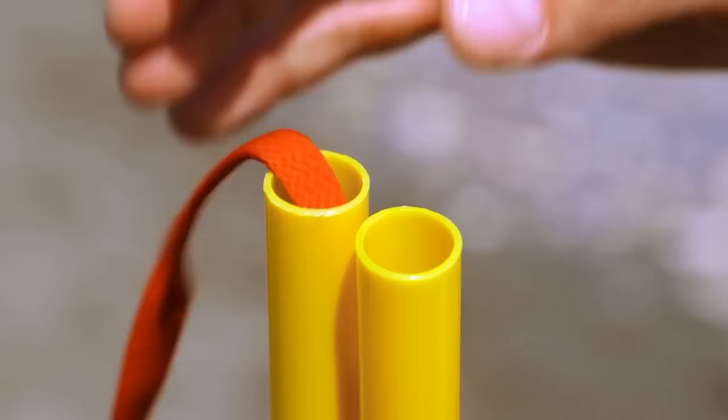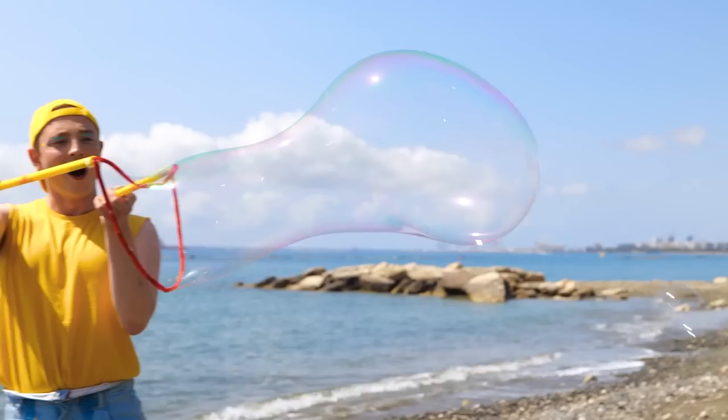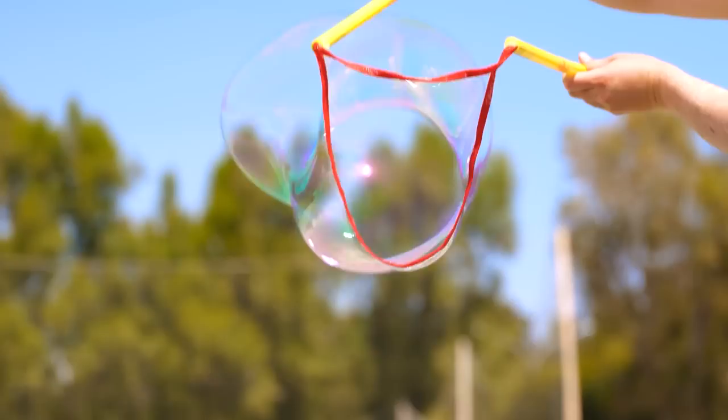Either way, add to these tubes and give it a dip in something nice and soapy. We can use it to make giant bubbles. Bubbles! After all, who said that bubbles can't be long?